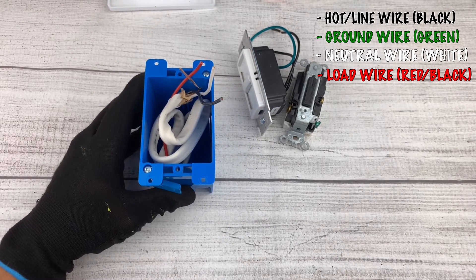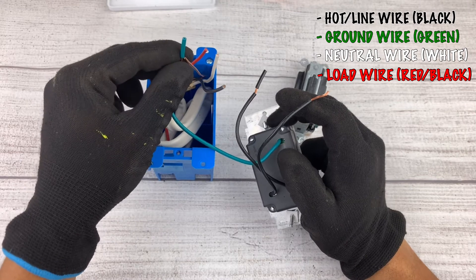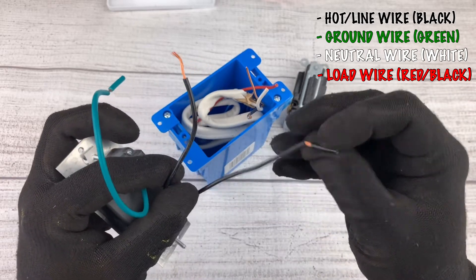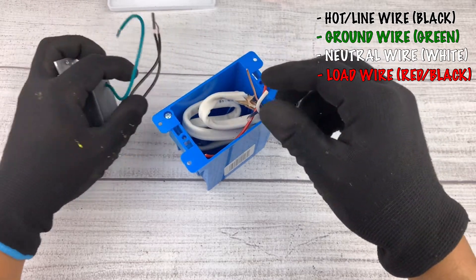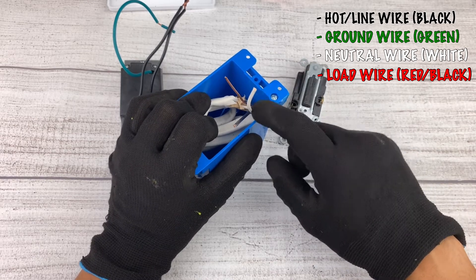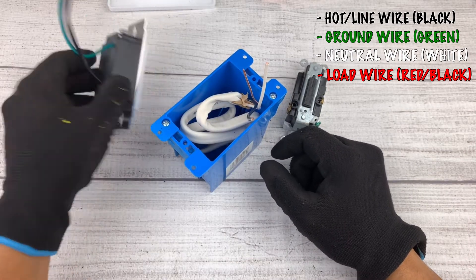The dimmer switch works the same way. In this case we have a green wire which goes to our ground. We have black wires — either one can be connected to the hot and to the load — so we'd connect one to our black wire and one to our red wire. The white wire, which is the neutral, is just connected to the other white wires inside your box. If when you open your box you see a bunch of white wires connected together, don't panic — just connect the other white wire to that bunch as well. That takes care of your dimmer switch.